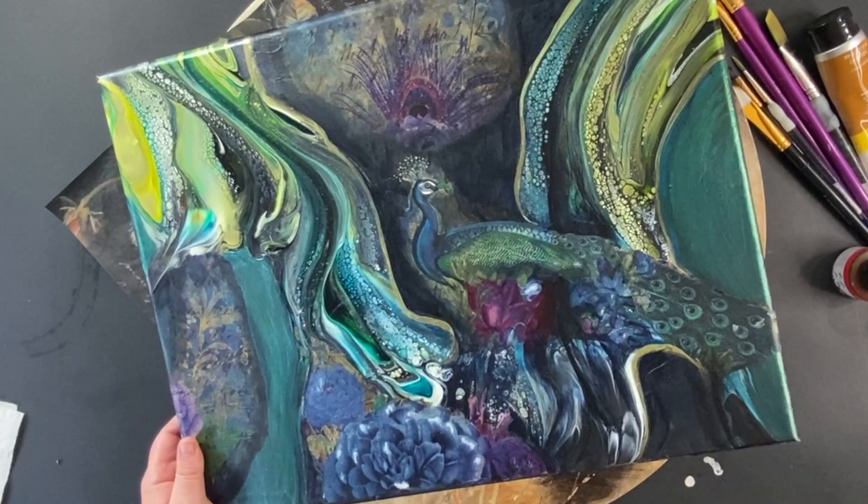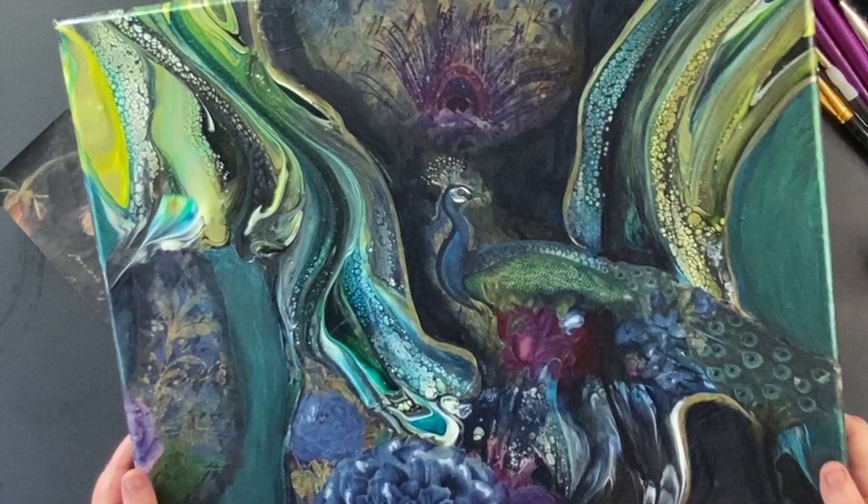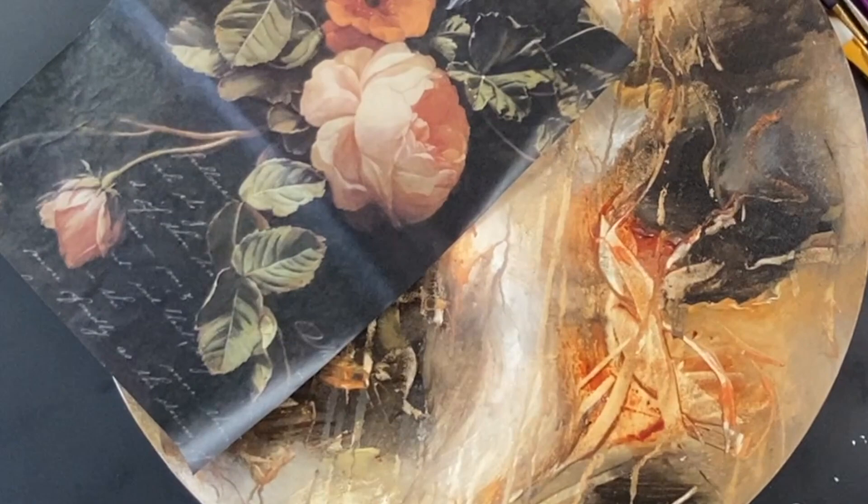I thought maybe I could use this same process for this painting. So this would be a great way to level up your painting if you're not a great realistic drawer. That's what I decided to do with this piece, and I'm excited to show you how.